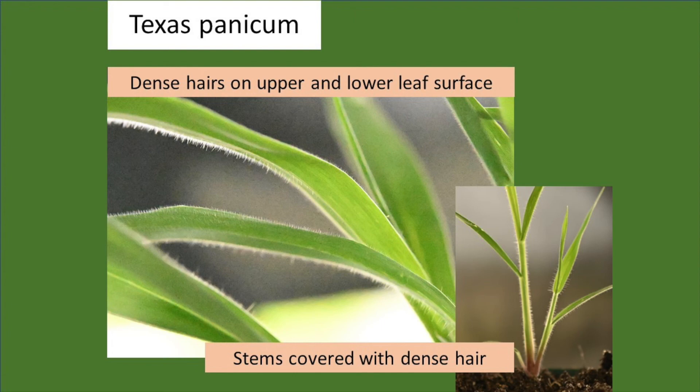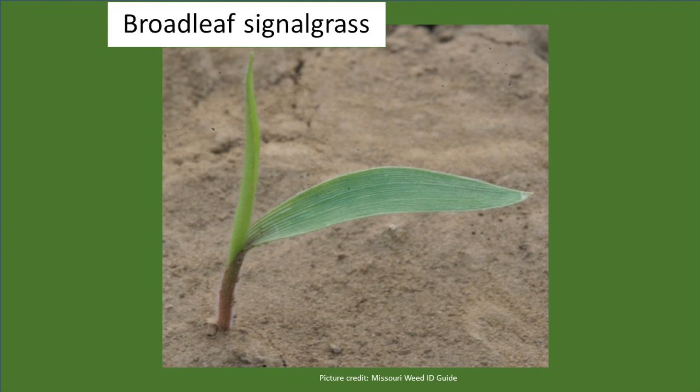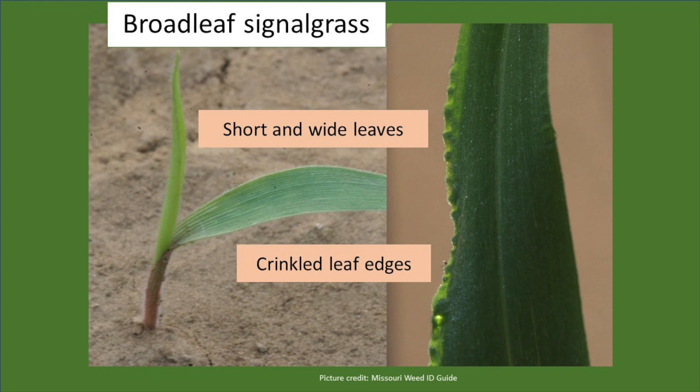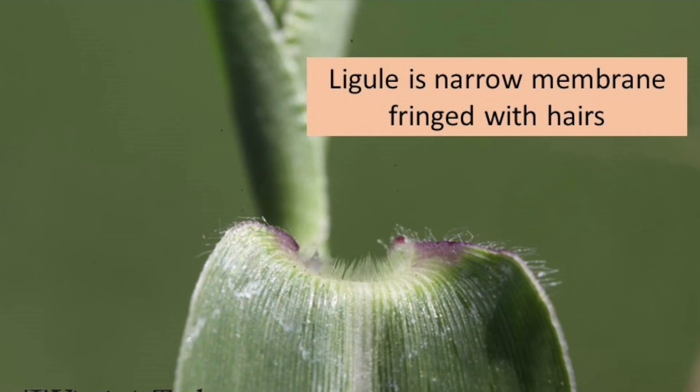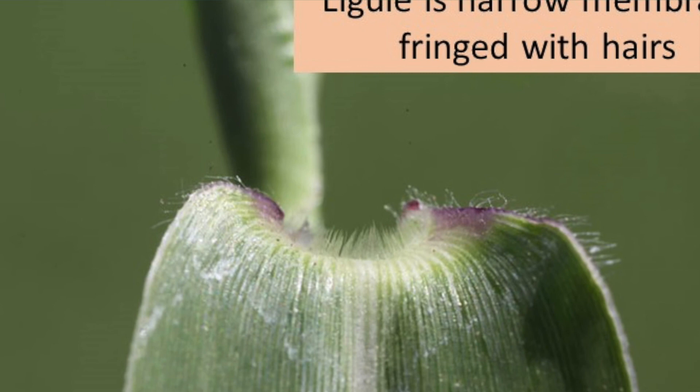Broadleaf signal grass, compared to many species we've discussed, has relatively short, wide leaves. Even on seedlings, the leaf edges differ from one side to the other — one edge might be straight while the other is crinkled. Broadleaf signal grass has hairs on the leaf sheath; however, there are no hairs on the leaf surfaces — neither the upper nor the lower — so the leaf blades are hairless. The ligule is a narrow membrane, often fringed with hairs. If you look closely in the collar region along the margin of the leaf, you'll see a red tinge, which is quite unique to broadleaf signal grass.